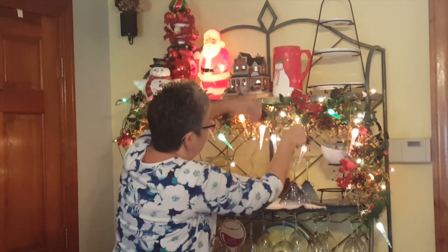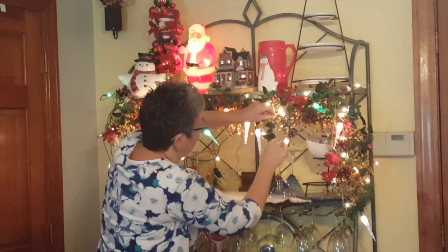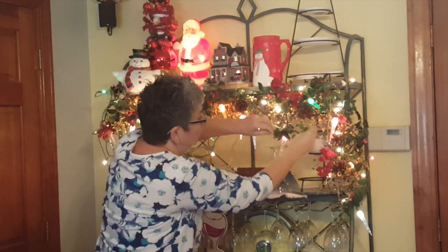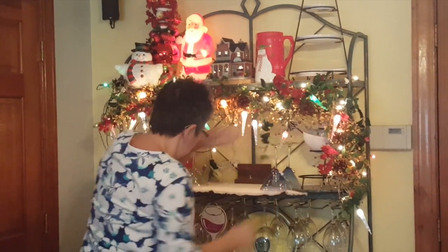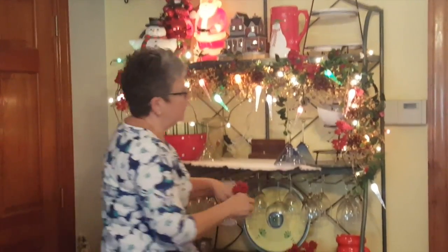I try to use these little berry lights because they have wires on them and you can wrap them around your piece that you're adding. Then you just stuff these all in — people think it takes so long to decorate here, but it really goes pretty quickly.